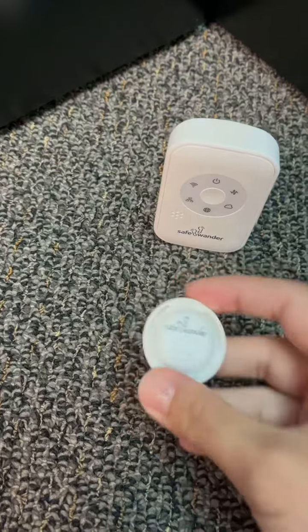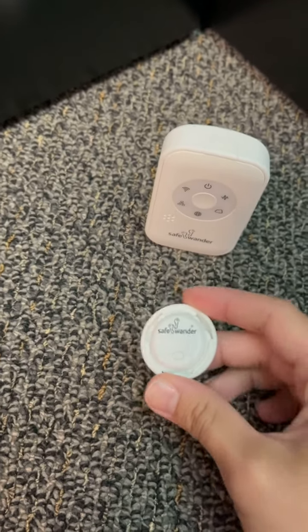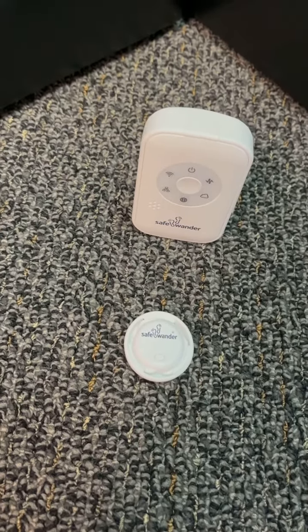This is the sensor. It's worn on the patient's clothing and monitors body angle. If the SafeWander is attached to someone and detects a change in body angle, it will alert the caregiver that someone may have exited the bed or exited a chair.